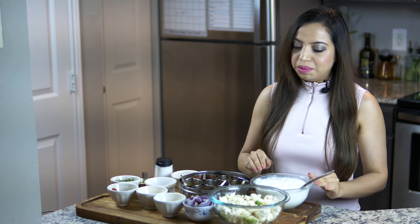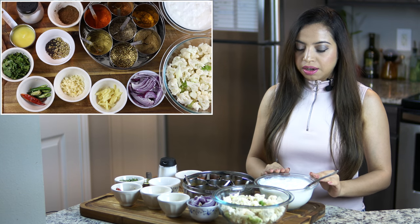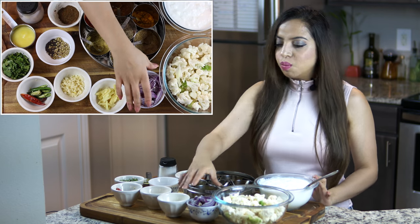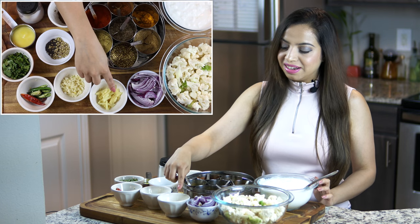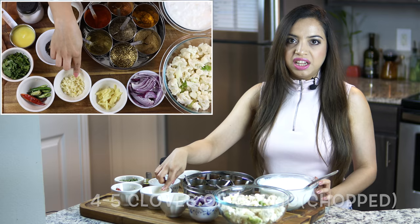For the ingredients, we will be using one head of cauliflower that I have cut into small pieces, about three cups of yogurt — make sure it's at room temperature — one medium onion that I have sliced, one inch piece of ginger that I have julienned (you can even use grated ginger), and four to five cloves of garlic that I have finely chopped.